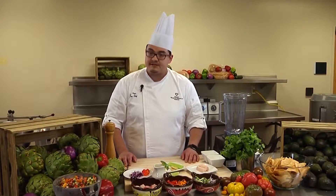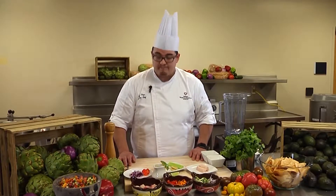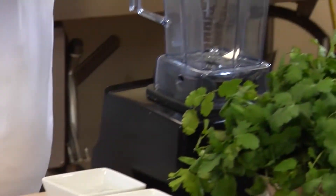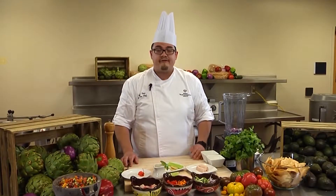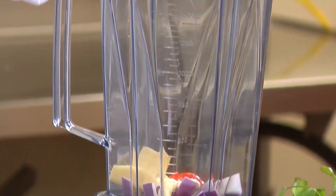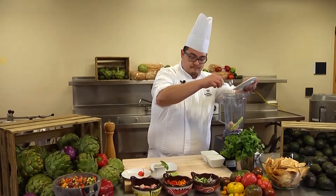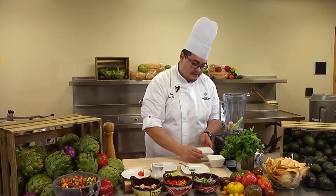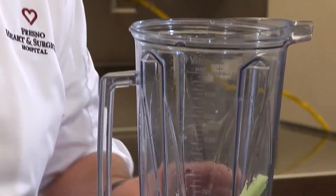The key to our ceviche is the sauce — Leche de Tigre, which is a Peruvian sauce that goes into many ceviches and crudos. We'll start off with red onion and just a little bit of the habanero. It's really spicy, and if you're not a fan of too much heat you could always use a jalapeño or a serrano. Then garlic, ginger, celery, two ounces of hamachi, lime juice, and ice water. It helps keep our fish cold from all the friction when we puree.